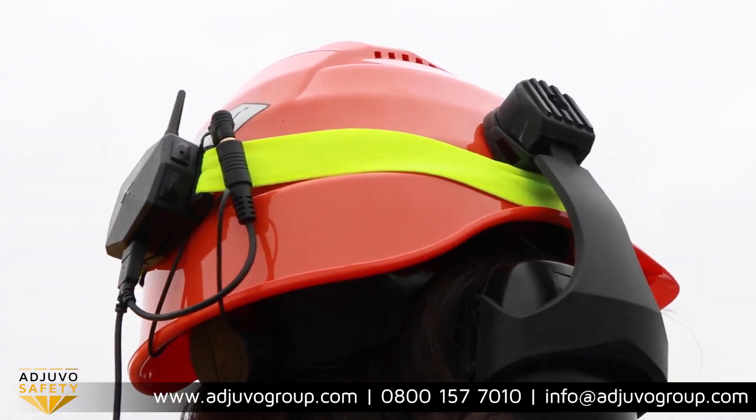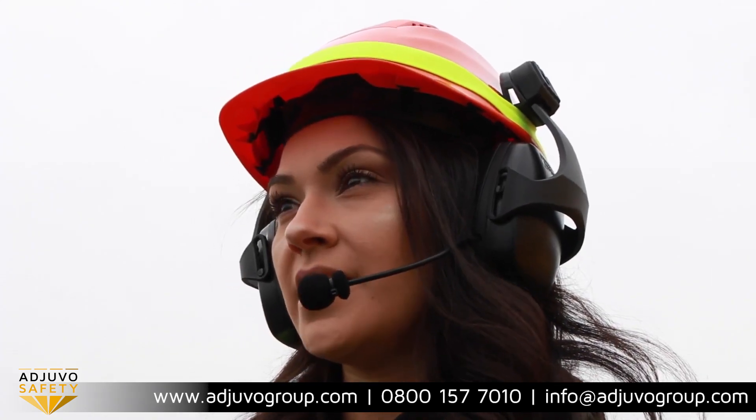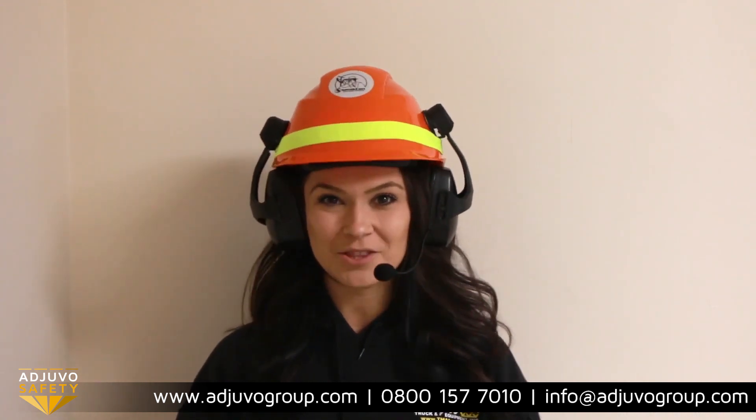The headsets are for all-weather use, they're Bluetooth compatible, and the intercom range is over 1,600 yards for four paired devices. Using the SpeakEasy communication system is super easy, and I'm going to take you through the steps now.